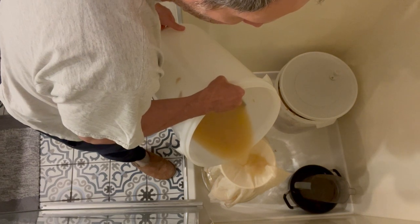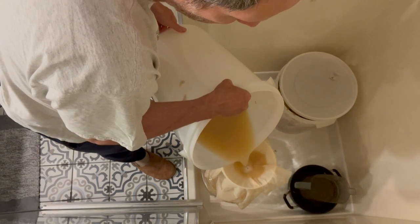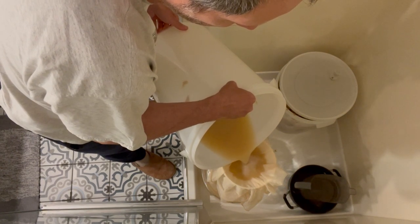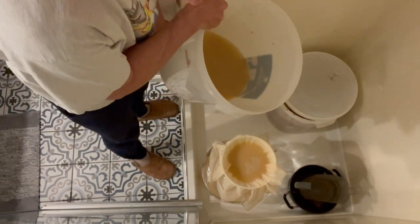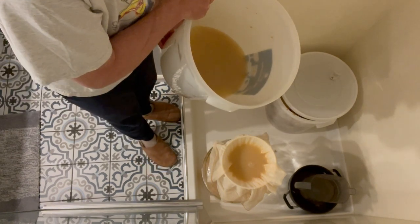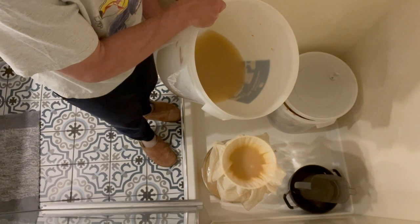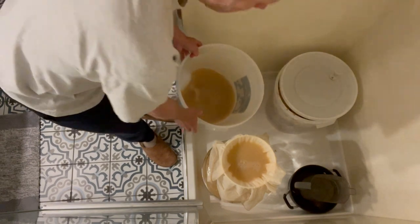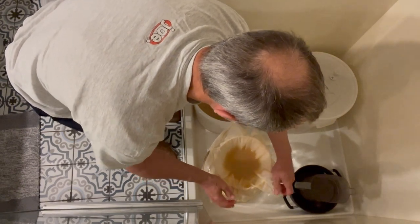Not too bad so far. The cheesecloth is starting to slow down but it's still filtering through okay. What you can do with the cheesecloth is slide it around a little — part of the cloth will be cleaner than the rest.